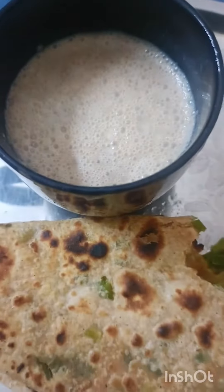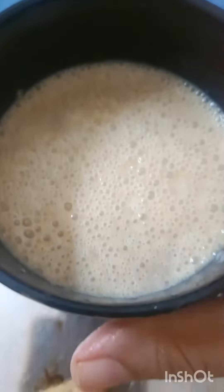It was really delicious — with coffee and banana shake, wow! Today I had a little bit more milk than I intended, but I enjoyed it.